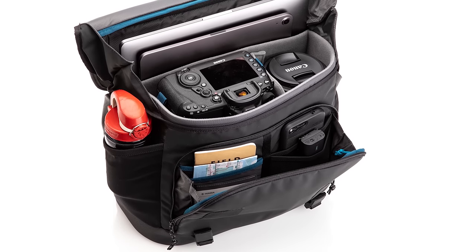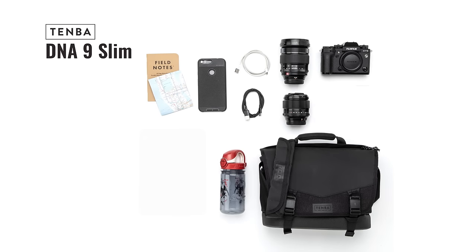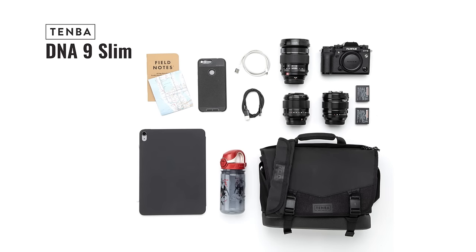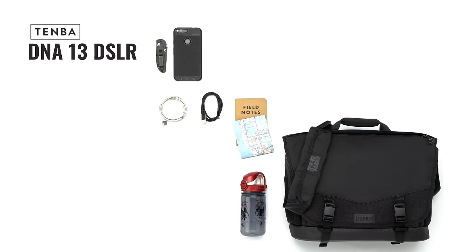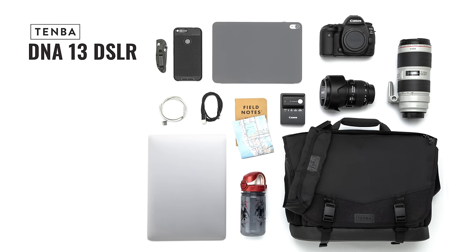The DNA 9 fits a mirrorless or compact DSLR camera with 2 to 3 lenses and a tablet up to 10 inches. The DNA 13 fits up to a non-grip DSLR with 3 to 4 lenses, up to a 70-200mm f/2.8, plus a 13-inch laptop and a tablet up to 11 inches.